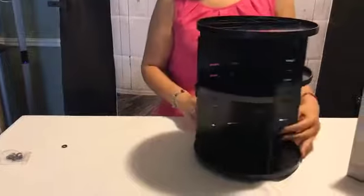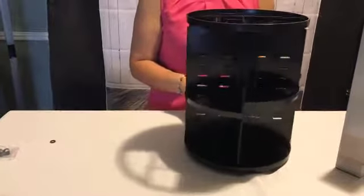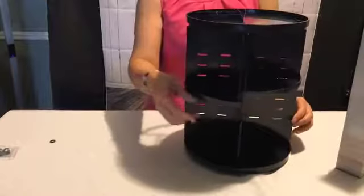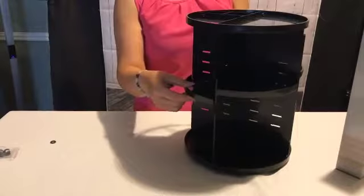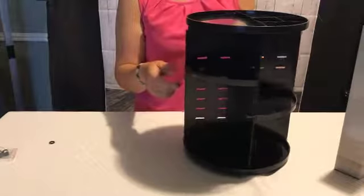There it is. Easy setup, in minutes. You could always change this tray and move it up or down depending on what you're going to put in it.